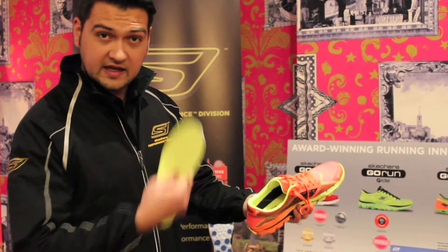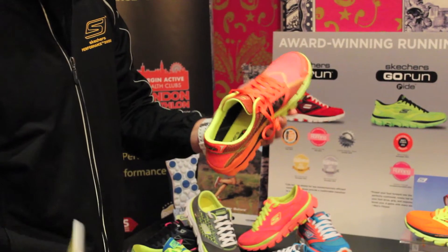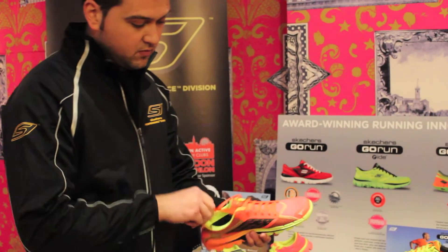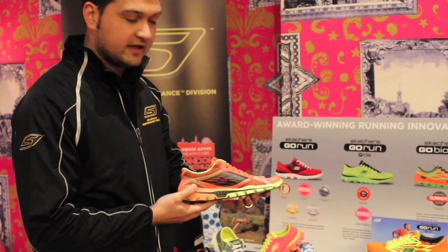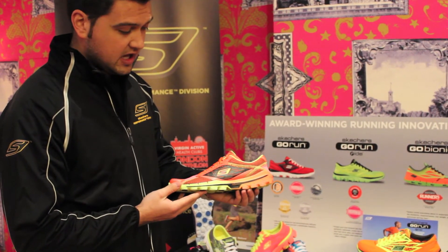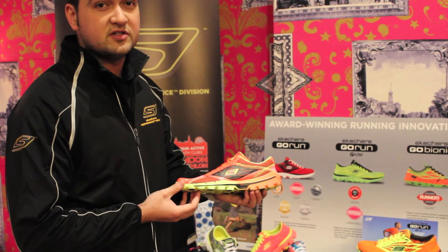As you can see with the insole out, it's still designed to be worn sockless as well — the insole is just there to give you that option. Weight on these shoes: on a UK men's 8, we're looking at about 187 grams per shoe, which moves down to 147 grams on a women's shoe, based on a women's UK 4.